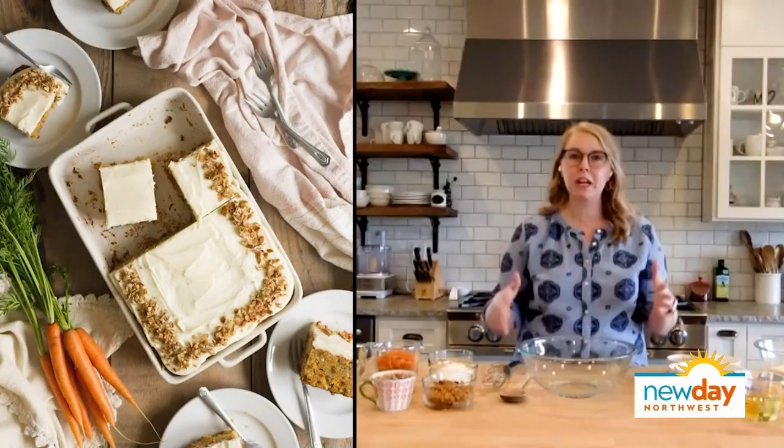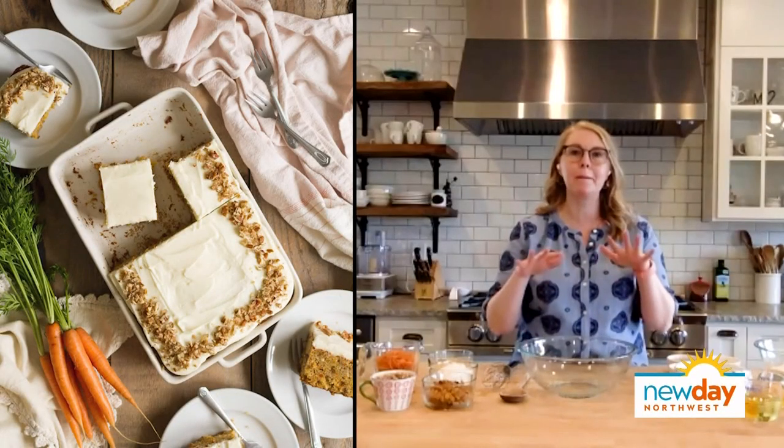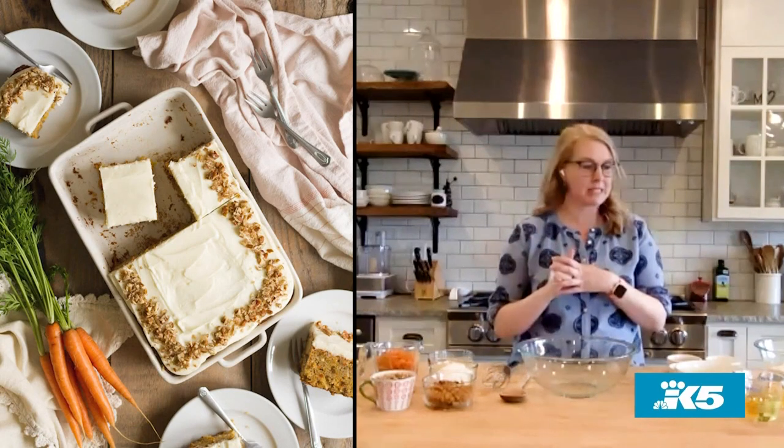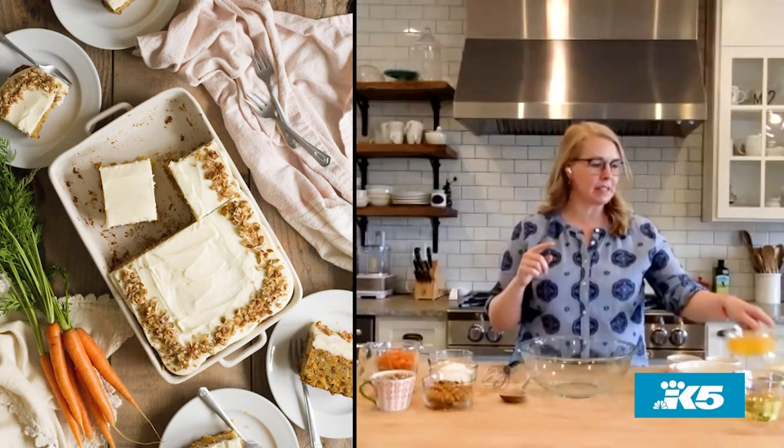One of my favorite things about this cake is that it's an old-fashioned recipe, so it does not need a mixer. You can do it in a mixer if you want, but you don't need to, and we're not going to use one today. We're going to start by mixing four eggs, two cups of sugar, and three-quarters cup of oil — canola or vegetable oil, any neutral oil you like to bake with — and we're just going to whisk that up.